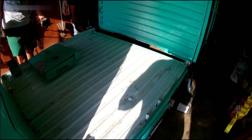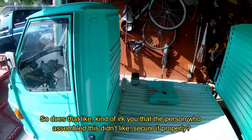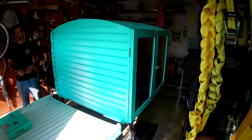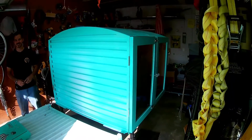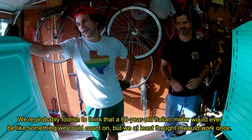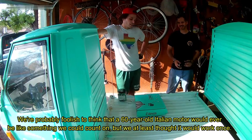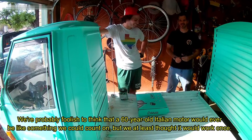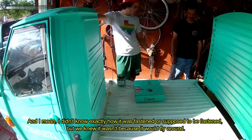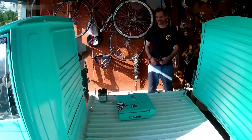When confronted with the realization of the questionable craftsmanship this thing had been through, I asked the customer how he felt about the bookmobile that Literati had purchased. 'So was that kind of a cue that the person who assembled this didn't secure it properly?' 'Well, I wasn't involved with that, but we knew they did a shitty job. It didn't run when we got it and we paid for a running machine.' 'I mean, we were probably foolish to think that a 60-year-old Italian motor would ever be something we could count on, but we at least thought it would work once.' 'And I didn't know exactly how it was supposed to be fastened, but we knew it wasn't because it would slide around.'